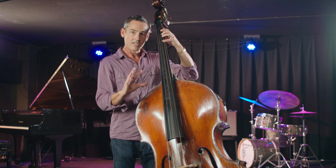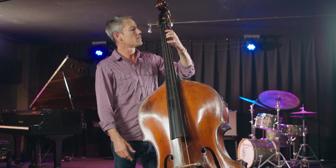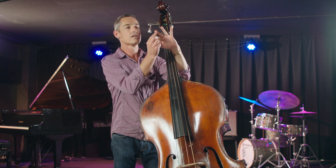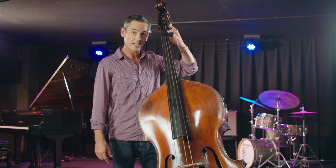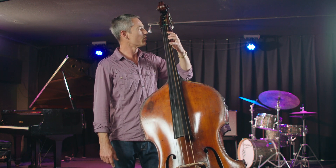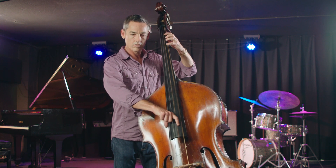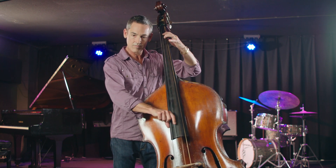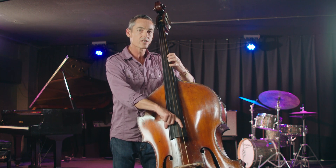It's not just our right hand that makes the sound — our left hand is important as well. So we want to be playing more on the tips of our fingers, on the padded part of the tip. Not right on the tip, because then you're just pressing bone against the string and that's not comfortable. The idea is to make it as easy as possible, so we want to use the padded part of the fingertips. That will also help focus our sound.